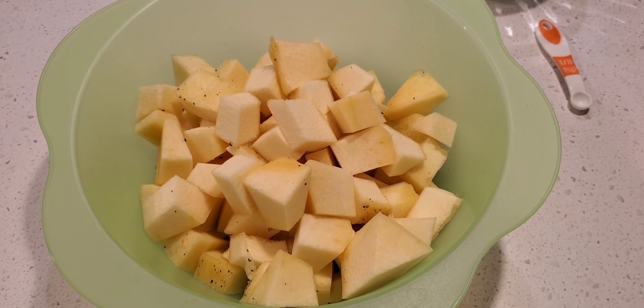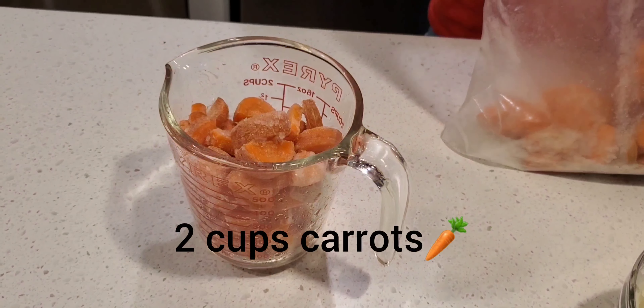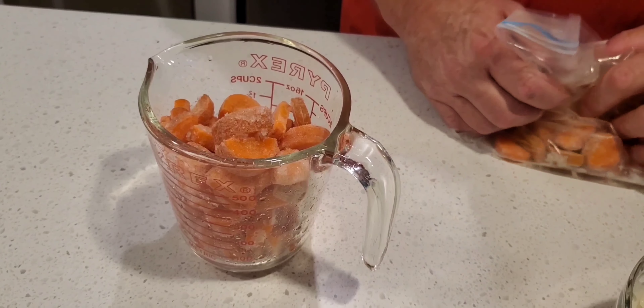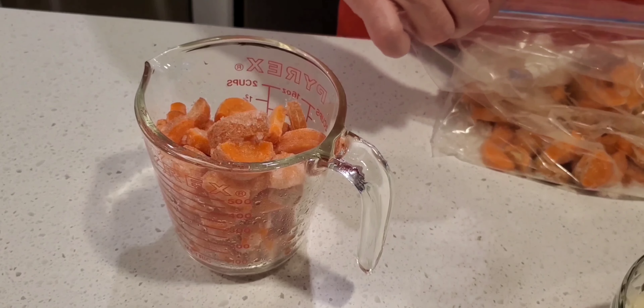So we're doing a double batch and cut up a thousand grams of pumpkin. Because there's a lot of space in between the carrots and they're frozen, we're putting in almost two cups instead of a half a cup — it calls for a small carrot normally for one batch.